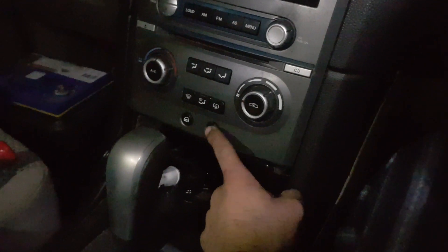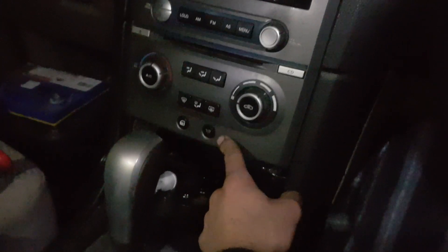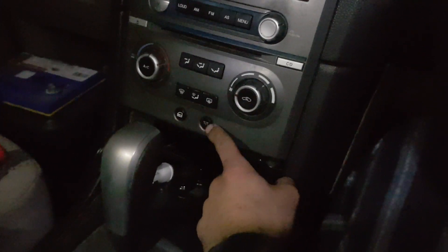Hey everyone, if you hold your interior dome light button on a Ford Falcon BA or BF for about 8 seconds, I'll show you what I mean.